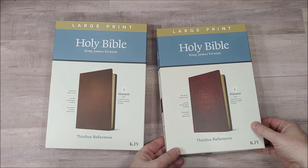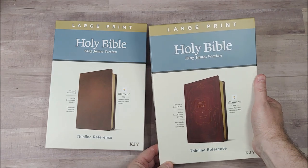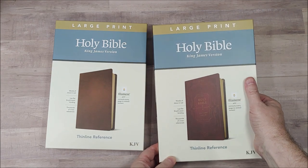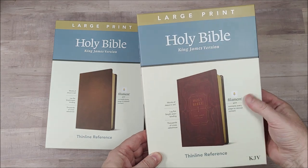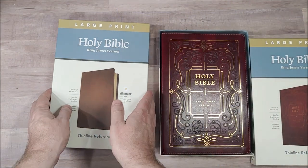This is Randy from BibleBuyandGuide.com taking a look today at a new Bible from Tyndale. This is the large print King James Version Thinline Reference Edition for Filament. It works with the Filament app and they've sent me two for review.